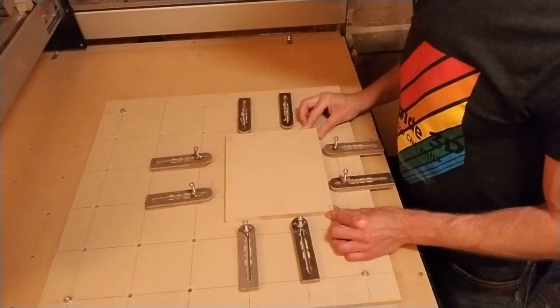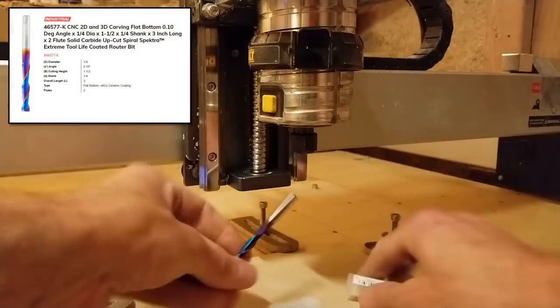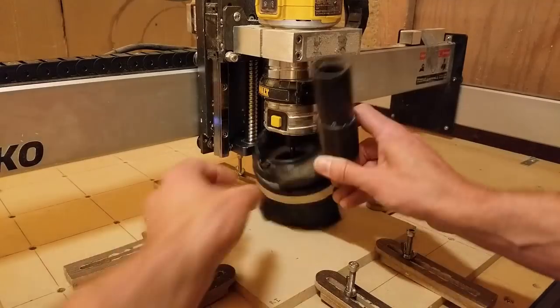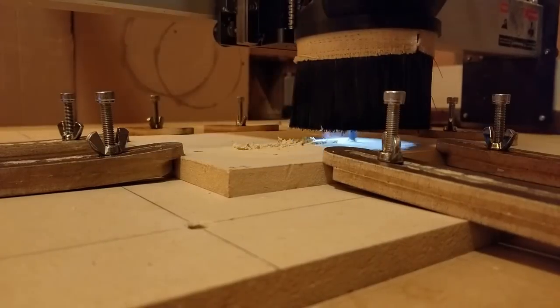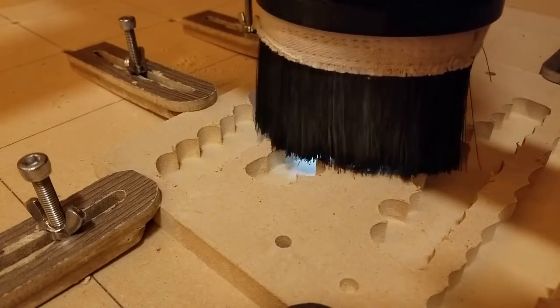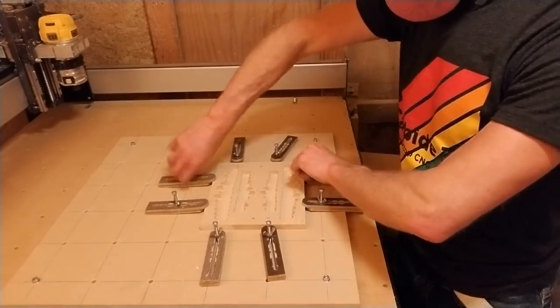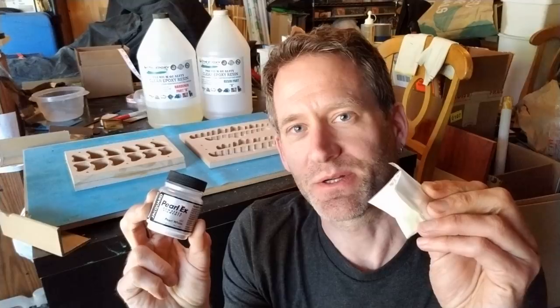I let that dry overnight, and in the meantime carved the mold for the teeth. I clamped the stock onto the spoilboard, inserted the roughing bit, installed the dust shoe, and carved the pocket for the epoxy fill, finishing it off with a down-cut bit. The following day I repeated the steps to carve the mold for the nails. I'm going to fill the molds with epoxy resin and add some pearl white mica powder to give the teeth a shiny white color, plus some glow-in-the-dark powder for a special effect.